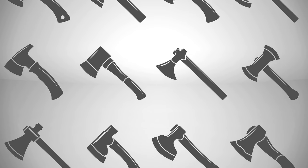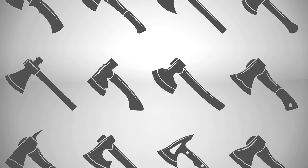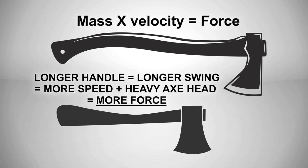There are a hundred different types of axe heads, and we're not really going to talk about that in this video. But the main thing you need to know is that the weight of the axe head is going to determine how much force you're able to generate, and therefore you're going to be able to split bigger logs or take bigger chunks out of a tree when you're felling it.